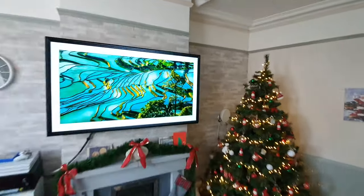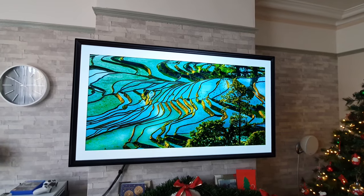Hey guys, how you all doing? I'm Paul the Tech Giant and today I'm going to show you how you can turn your LG OLED into a piece of artwork just like this, complete with picture frame.